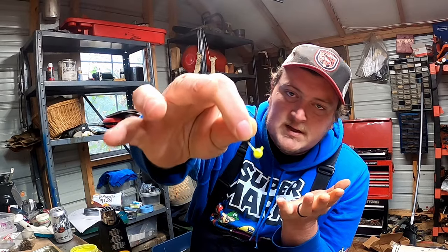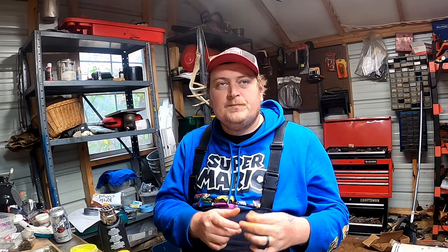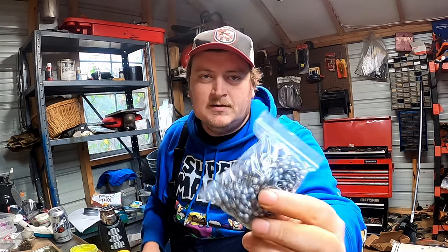My number one pick is always going to be chartreuse — it works in 90 percent of conditions, clear water, dirty water, whatever. I always have something chartreuse tied on, whether that's a crappie man green, little minnow, little stinker swimbait, or pairing a chartreuse jig head with monkey milk, pink, or goblin color shift. One tip: if you're getting a bite on monkey milk at a brush pile or dock and then bites stop, throw on a pink or chartreuse jig head for a different look.